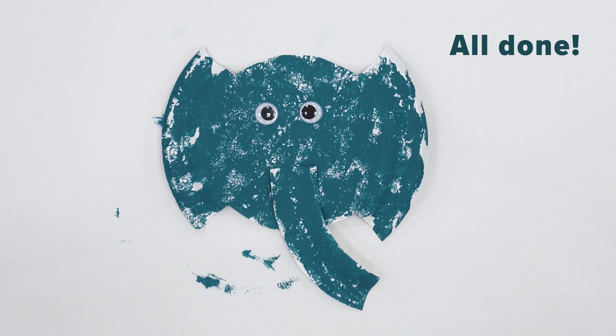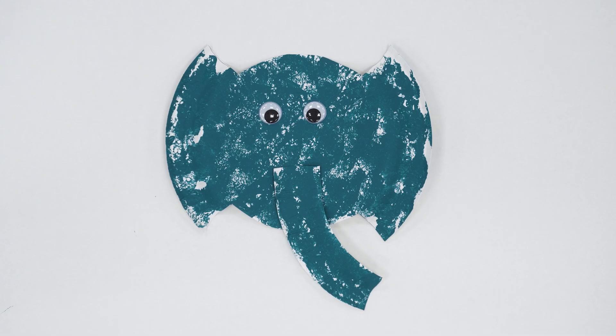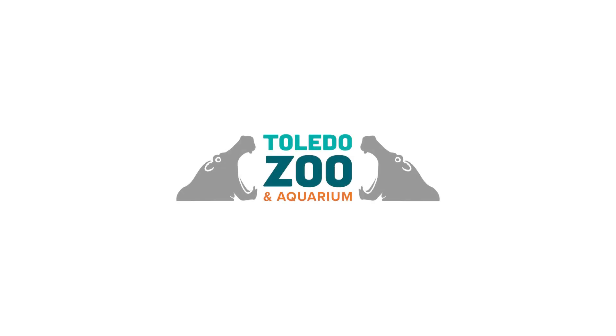And there you have your paper plate elephants. Feel free to add any details like eyelashes or hair bows that you like. Thanks for joining us and we'd love to see your elephants in the comments below. I'll talk to you soon. Thank you.